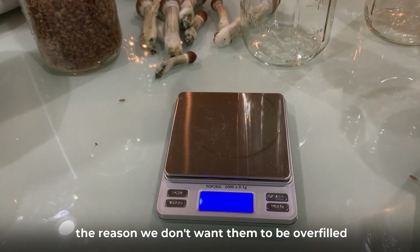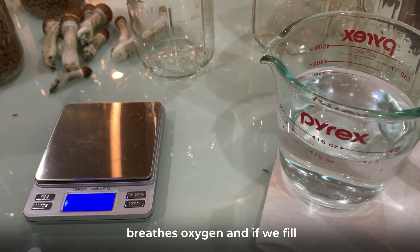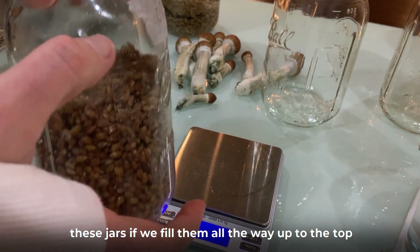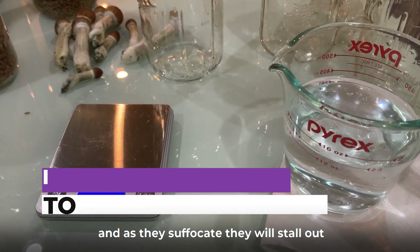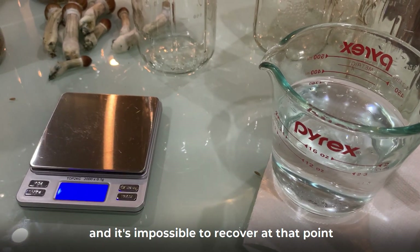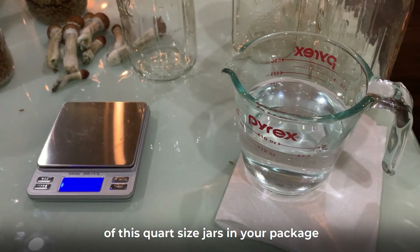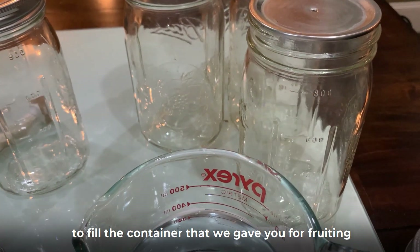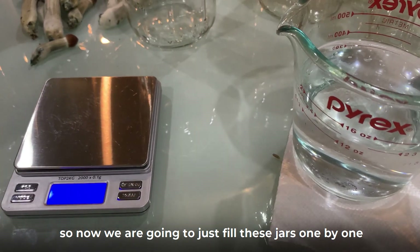The reason we don't want them overfilled is because the mycelium actually breathes oxygen. If we fill these jars all the way to the top, they will suffocate, the growth will stall out, and it's impossible to recover at that point. We give you six quart-sized jars in your package because that is the appropriate amount to fill the fruiting container. So now we're going to fill these jars one by one.